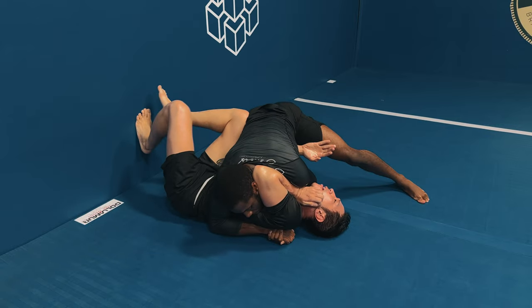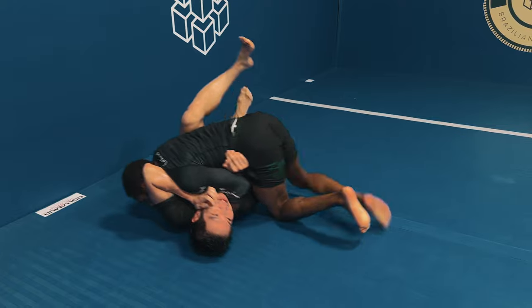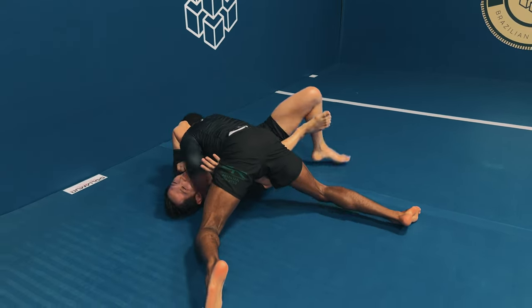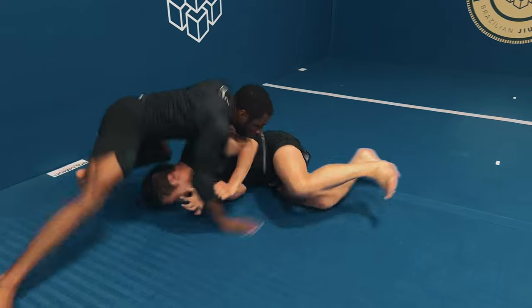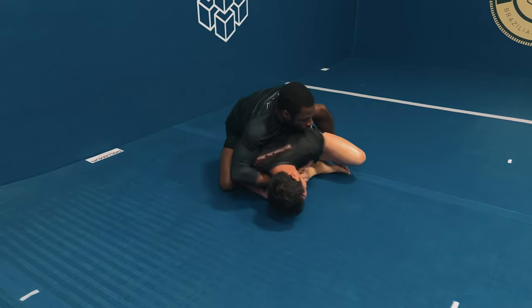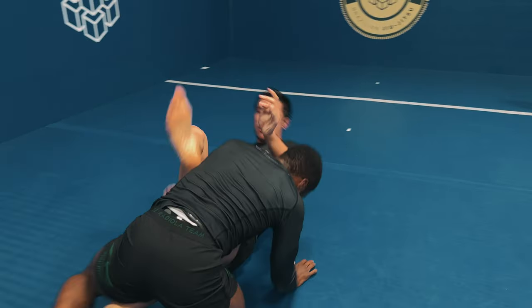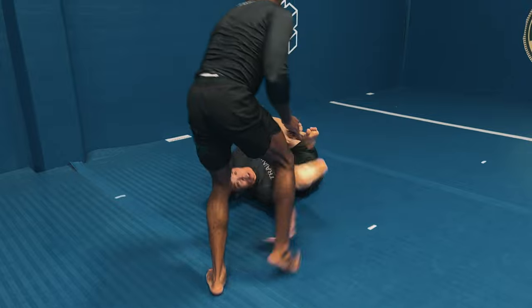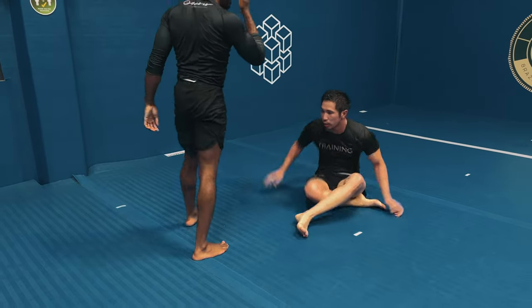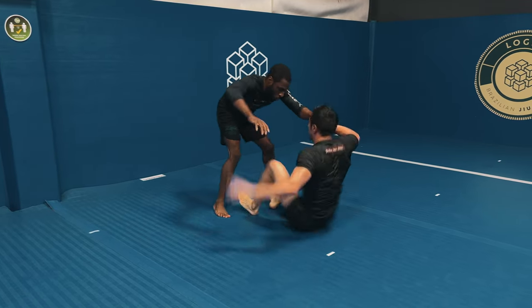Now that I'm in side control, I start dropping my left shoulder onto Andy's face with my hands gable gripped. Andy starts using the mat wall to turn his position, and when he gets that elbow-knee connection I hit a top spin, starting to attack the back. He recognizes his back is in danger and hits a granby roll. I'm not able to follow him all the way, so instead of staying on my knees I stand right up and reset the position - something I do a lot in gi and nogi: stand up, back away, reset, reassess.